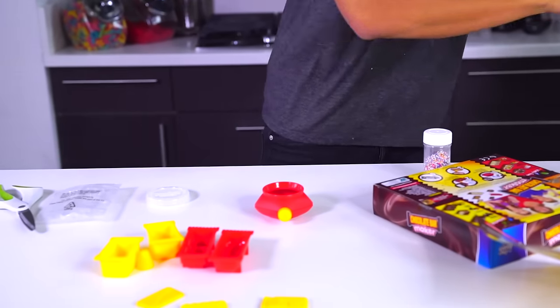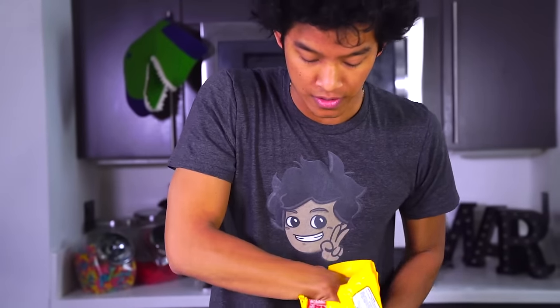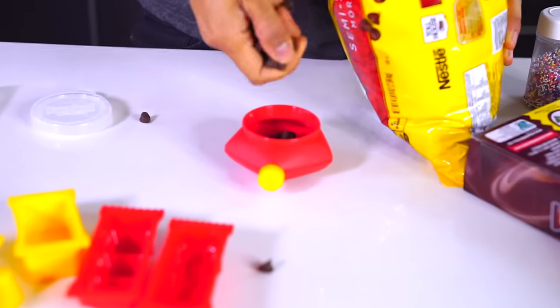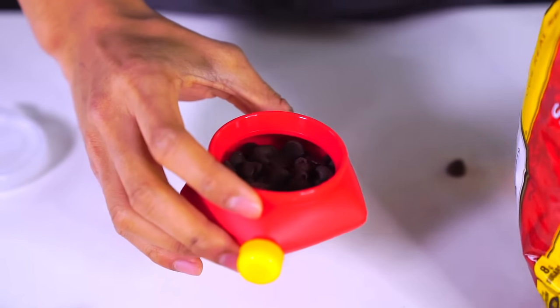Let's see what happens. The first step is to make your actual chocolate. It comes with a little squeezer thing right here, so we can go ahead and put this down and add chocolate to this. I have a bunch of milk chocolate little chips right here that I'm gonna put in here — all you have to do is just fill it like that, then we're gonna take it to the microwave.